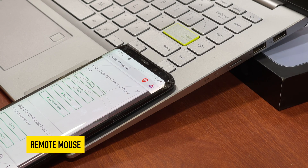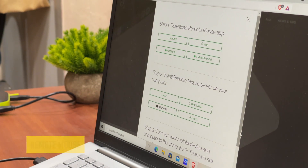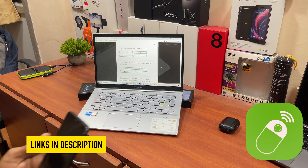The second one on the list: you can use your phone as a wireless trackpad or keyboard for your PC or laptop using an app known as Remote Control. It works through Wi-Fi and can be really helpful at times.